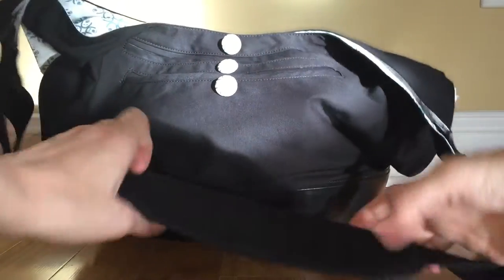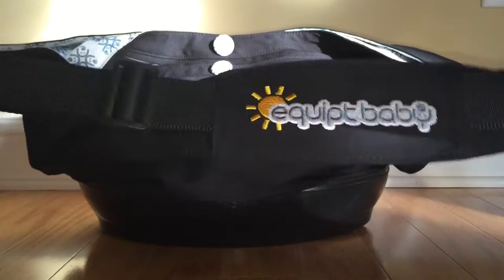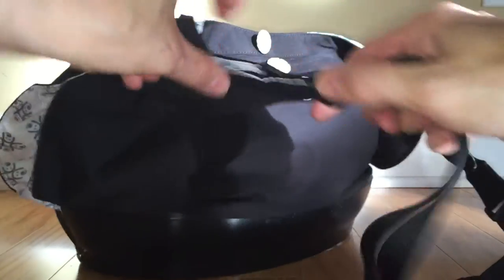Here's the bag itself. It has a nice padded shoulder strap, really nicely embroidered with their logo. It's adjustable — they've set it up so you can wear it long as a shoulder bag, or shortened and hung over the stroller.